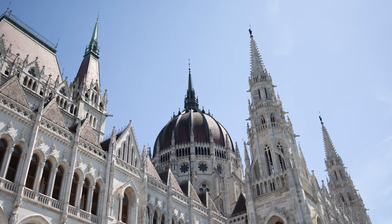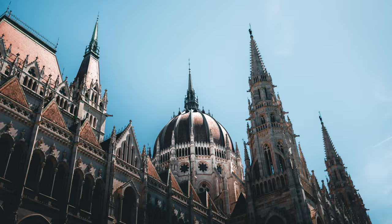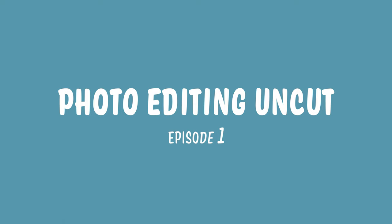Today I'm going to show you how I edited this photo from start to finish, fully uncut. This video is about my full editing workflow in Adobe Lightroom Classic while talking you through the things that go through my head while editing. If you like this video I might make this a series — let's call it Photo Editing Uncut Episode 1. Now let's jump into Lightroom and get editing.